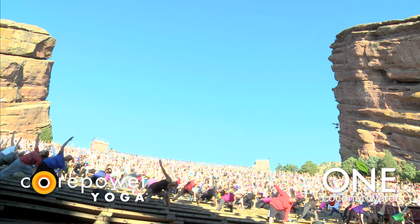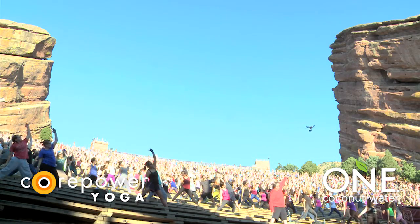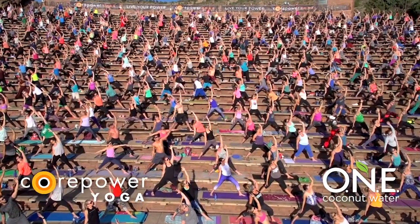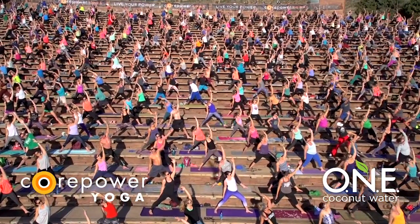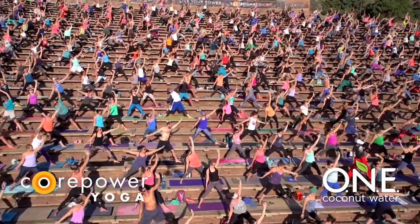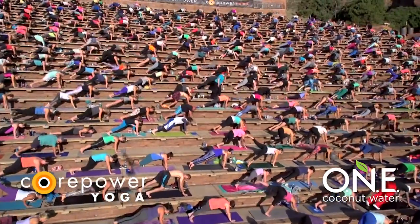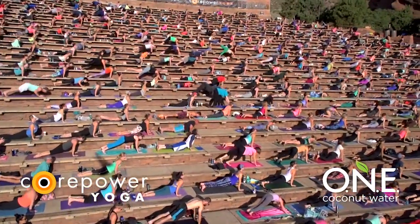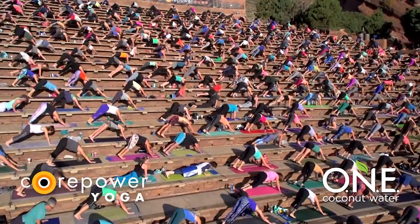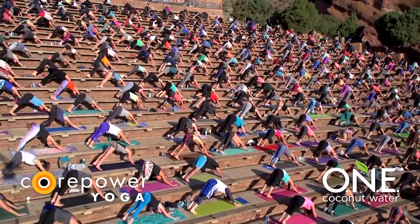Inhale, reverse triangle. Stay strong through your left leg. A soft bend to your left knee will help keep your quadricep engaged. Drop your right hip level to your left. Breathe in. Exhale, chaturanga. High to low. Option for ekapada — keep your leg lifted. Inhale, upward facing dog. Exhale, take it back. Downward facing dog. Breathe in, breathe out.